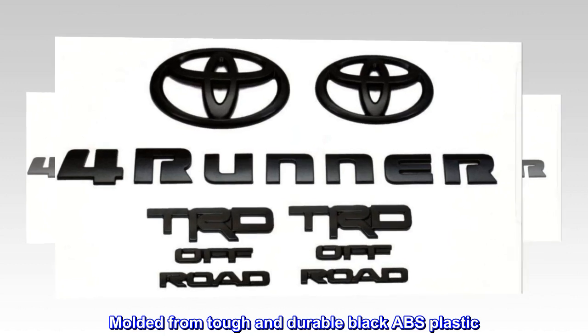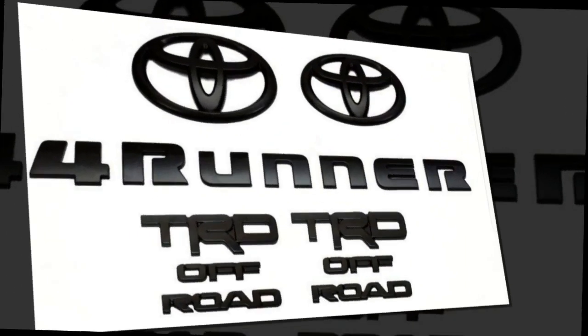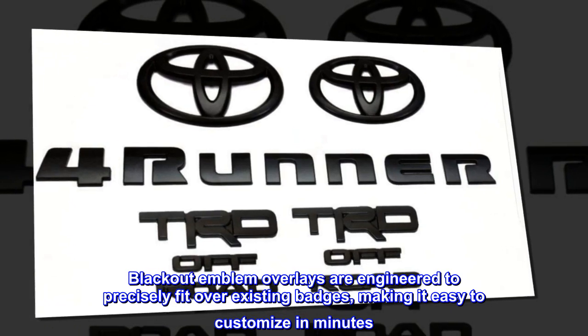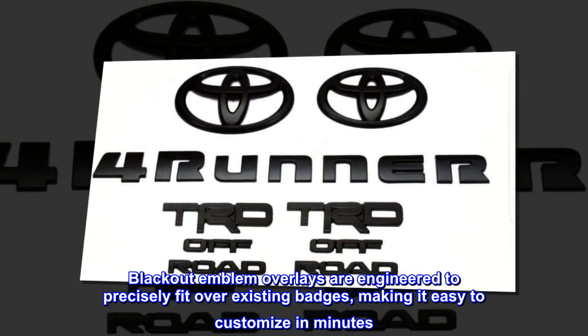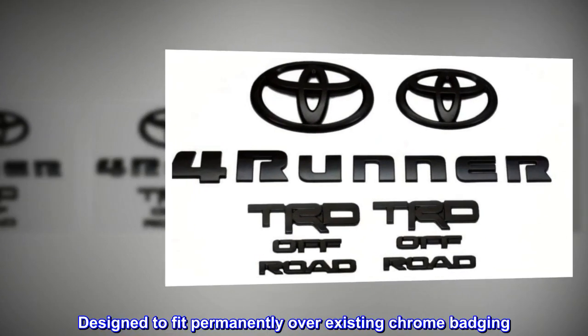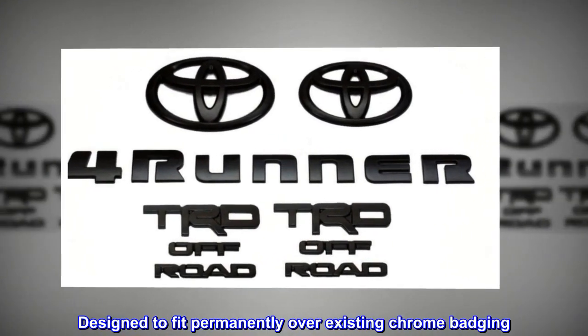Molded from tough and durable black ABS plastic, blackout emblem overlays are engineered to precisely fit over existing badges, making it easy to customize in minutes. Designed to fit permanently over existing chrome badging.